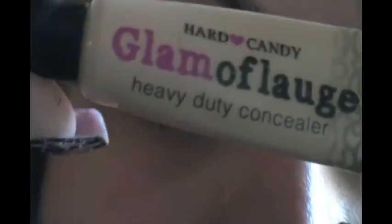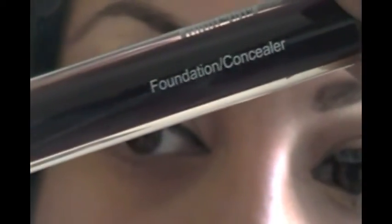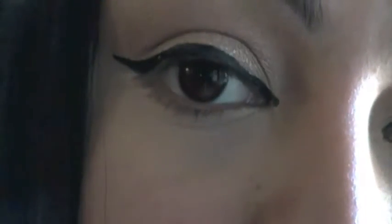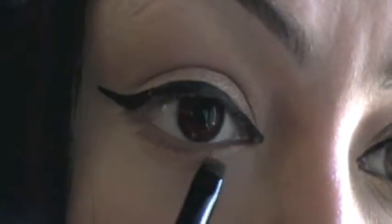Now I'm going to start covering those dark circles. I'm using Hard Candy Glamour Flush — this is a heavy duty concealer. I'm taking my foundation concealer brush and you're just going to add a tiny bit; you really don't need a lot. It really covers up imperfections, dark circles, redness, horrible pimples. I'm taking my liner brush and going to start adding this under my eyes.